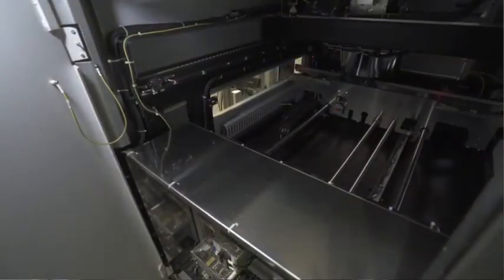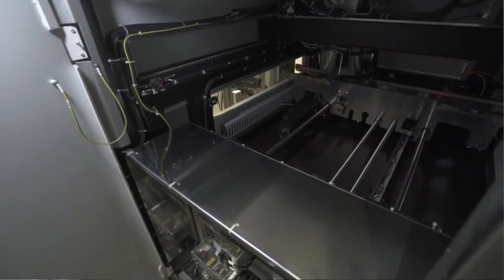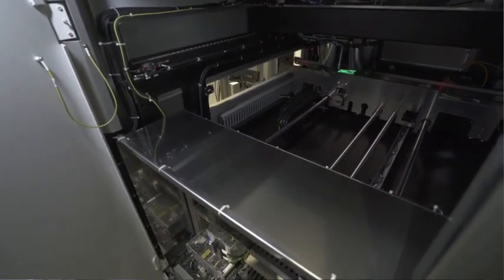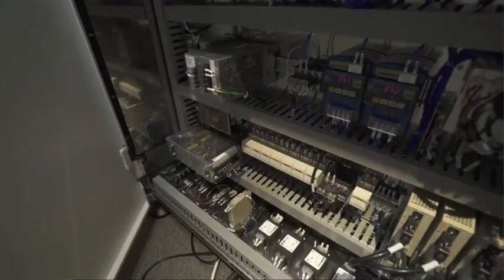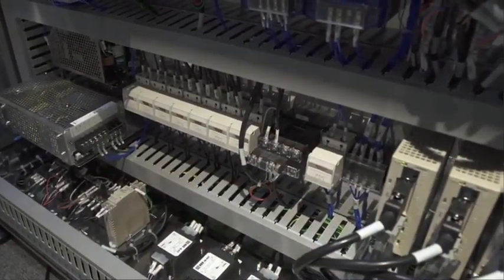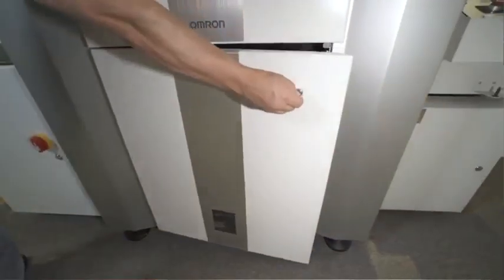As a factory automation leader, OMRON is unique in that all hardware and software development is performed in-house and innovation is driven by OMRON's focus on significant R&D reinvestment. Many of the motion control, vision and safety components used within each AOI system are OMRON devices to ensure reliable long-term operation and expert level support.